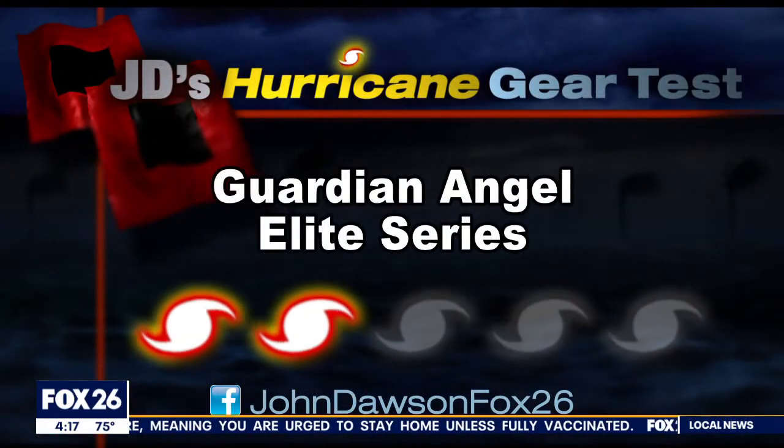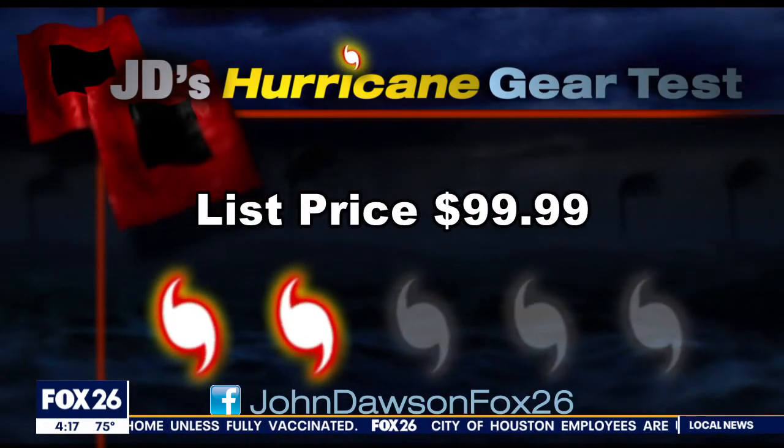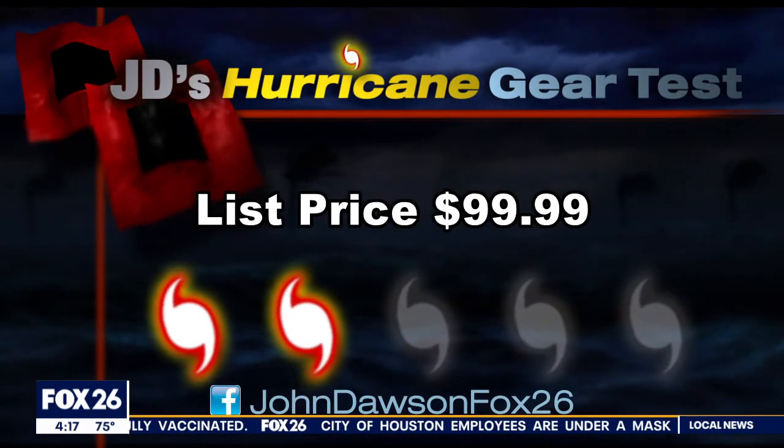I'm giving the Elite Series from Guardian Angel a Cat Two out of five on my hurricane kit priority scale. The quality here is expensive — it'll cost you about a hundred bucks.